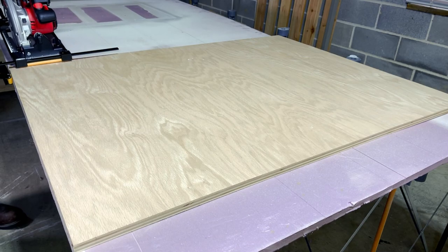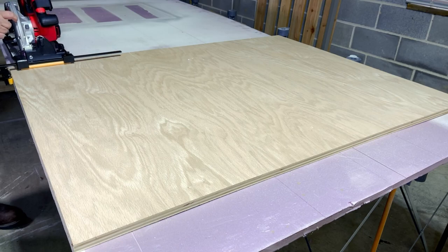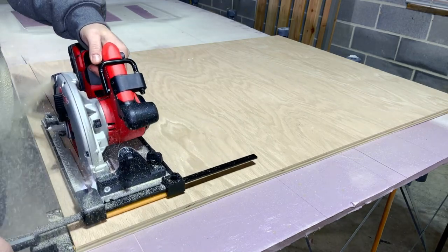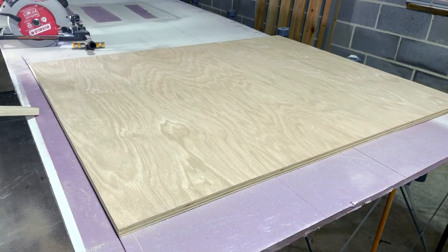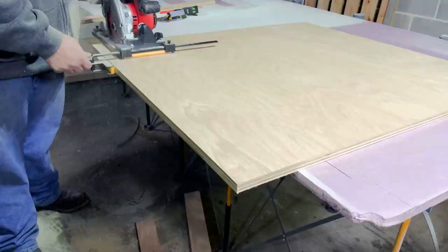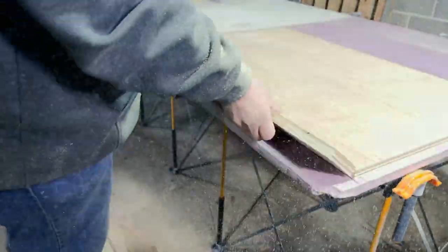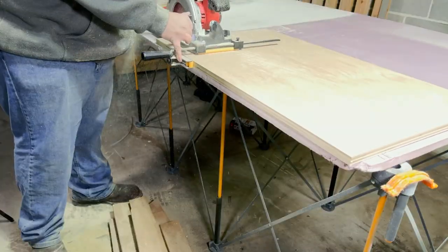I'm going to cut a couple of strips of plywood from this oak plywood. Simply put the skate plate on there, put the guide fence up against the edge of the plywood, and make your cut. This thing is incredibly smooth and fast. Next I'm going to cut a bunch of stretchers from this piece of plywood — I have a cabinet project coming up. I just cut about nine strips of plywood in about 45 seconds, and that's some serious speed right there.